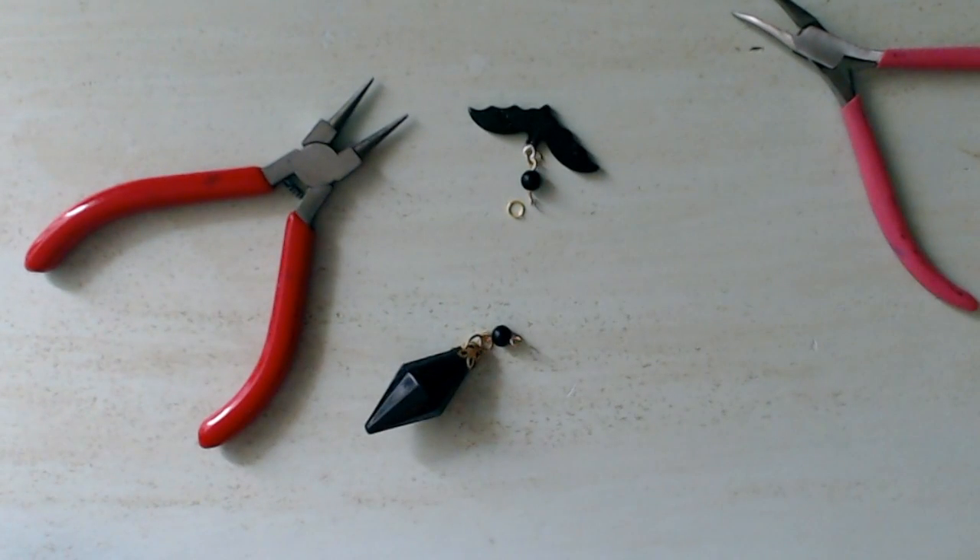For my pendulum I have a resin pendant which I made with a mold that I got on eBay. It took me about five attempts to get the pendulum the way I wanted it, and I added on a bead cap and a jump ring so that I had something to attach my chain to.